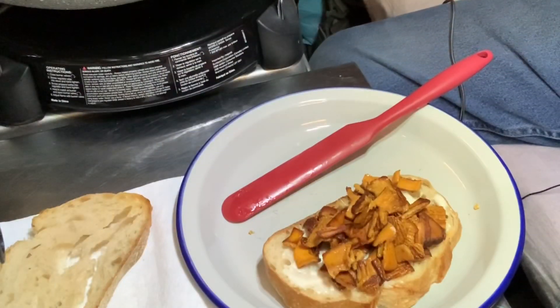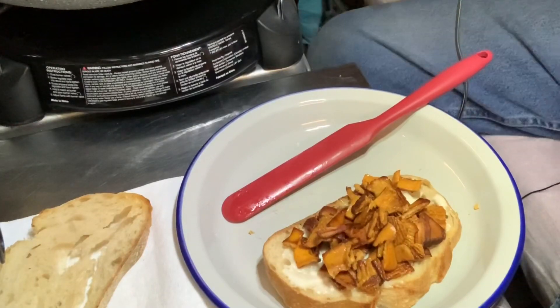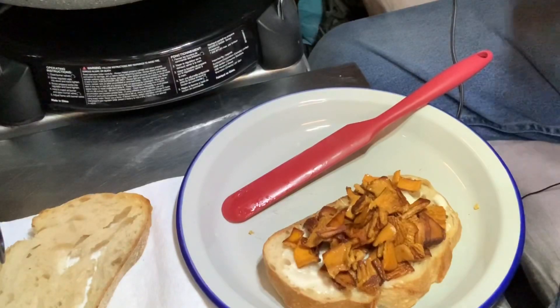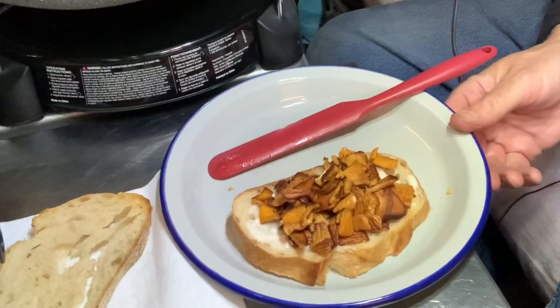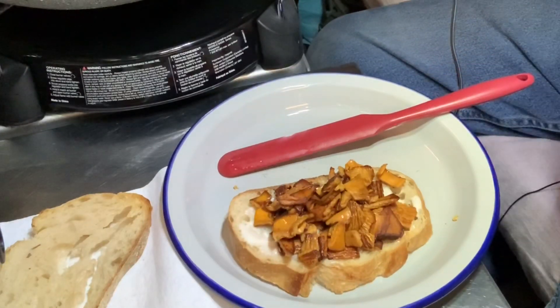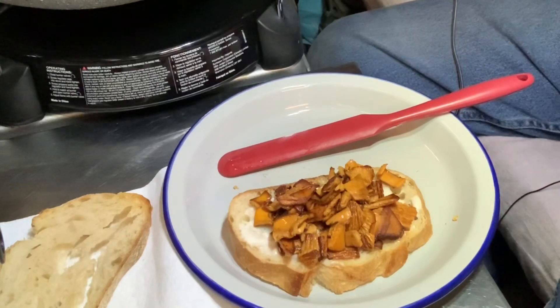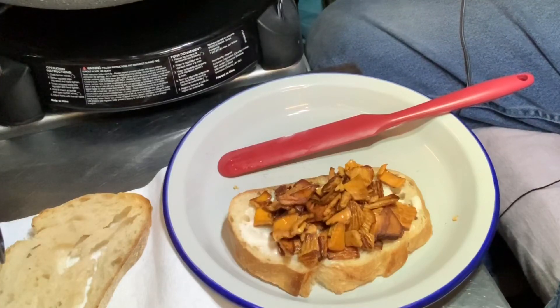Mushrooms are like most vegetables where they're mostly water, so I think the best way to get the best flavor out of them is to cook them really hot, really fast. You drive out some moisture, make some caramelization on them — you can see there they're browned on the edges. That should provide a little extra flavor. Not that chanterelles need any more help in the flavor department, but that's just the way I like cooking mushrooms.